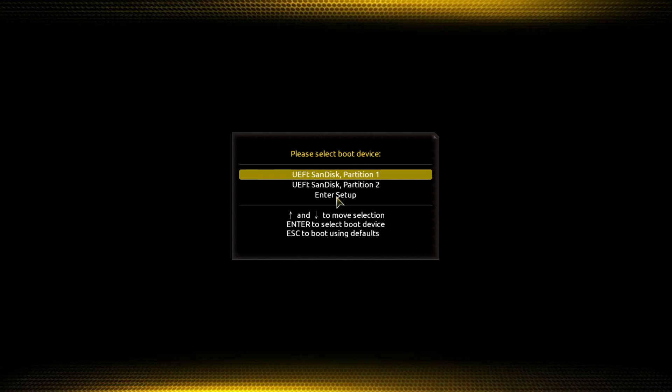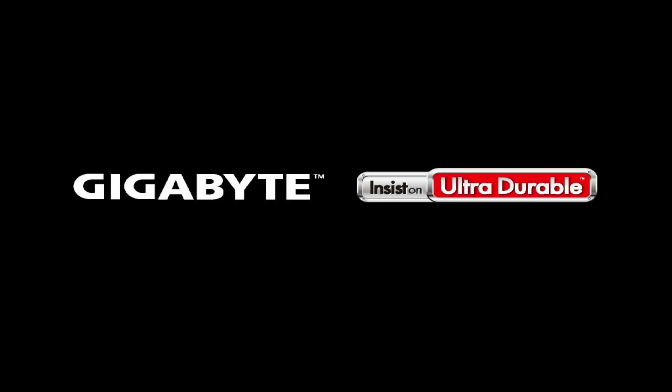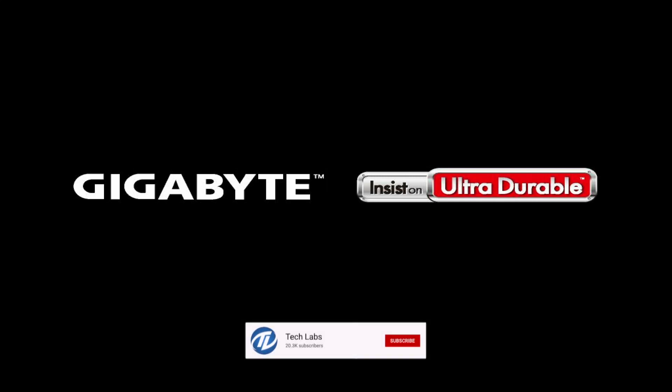Hello guys, today I'm here with a new tutorial and in this video I'm gonna show how to install drivers on Windows 10. So before starting, if you haven't subscribed to our channel, then please go and subscribe to our channel and stay connected for latest updates.